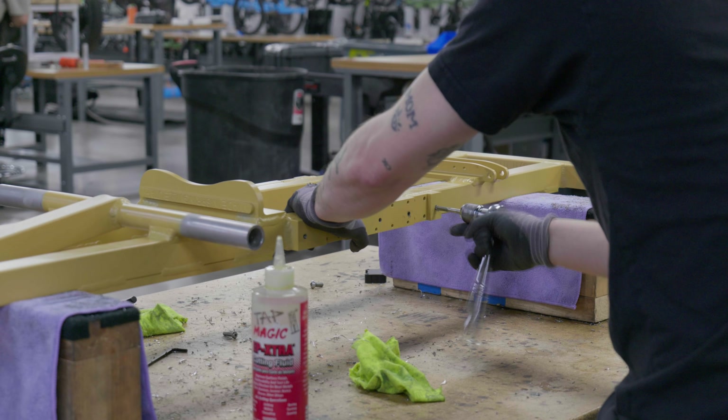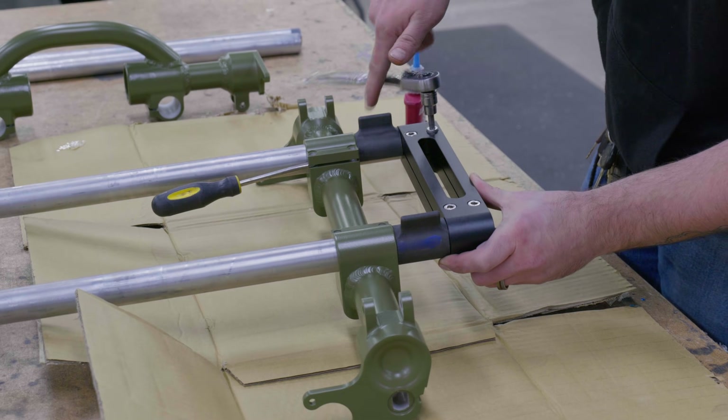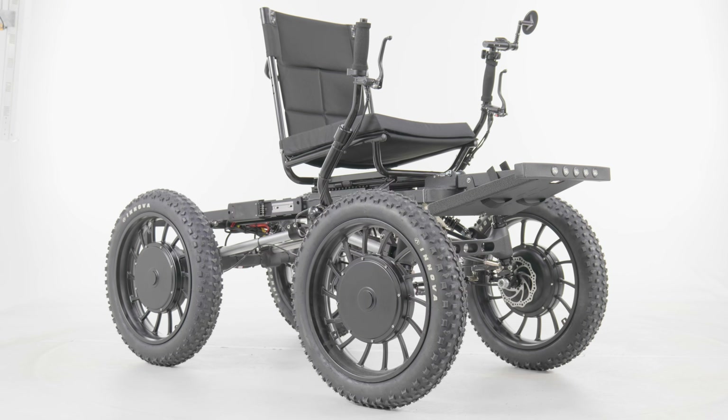For years, we've been working on this secret project. After much planning, engineering, prototypes, and errors, we are excited to finally introduce the all-new Revolution 4x4 eQuad FS.